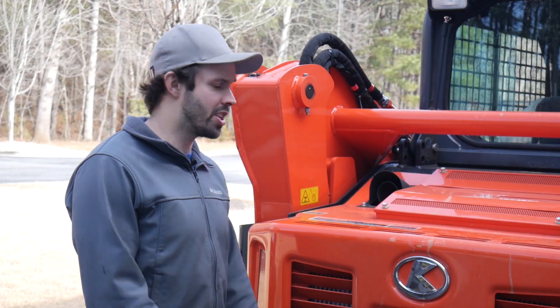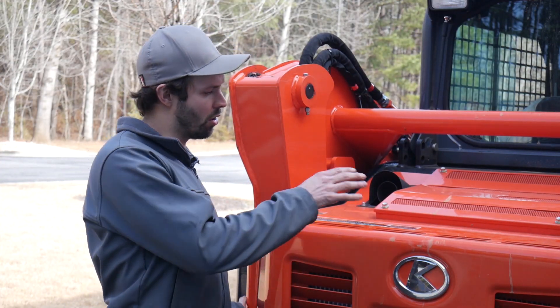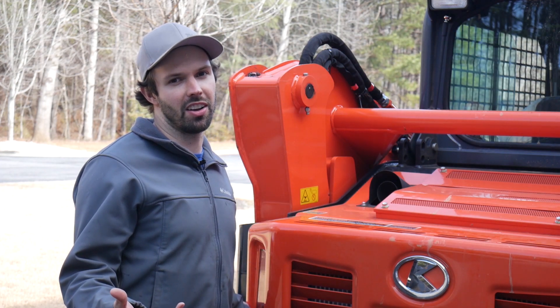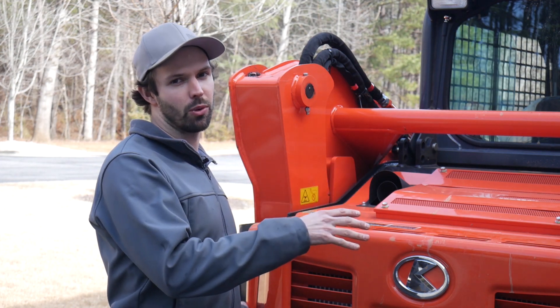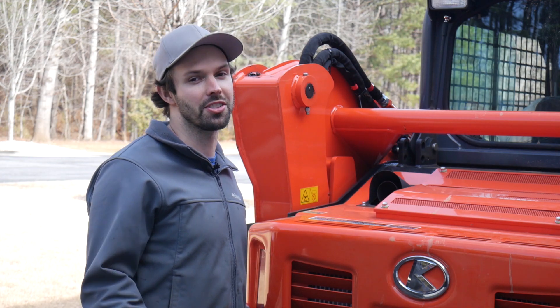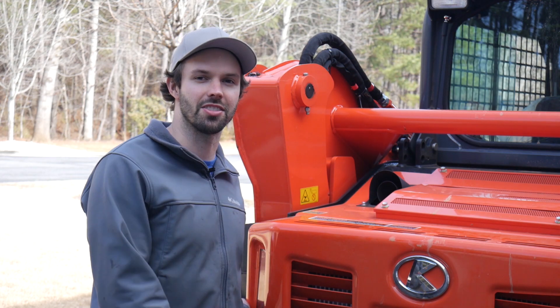Let's just get after it — that shouldn't take very long. All right, so we're at the back of the machine. We're going to open the door and locate the air cleaner housing. It's going to be convenient because the outer element and the evacuator valve are both located on the same housing. This is probably going to be the simplest part of the entire service.